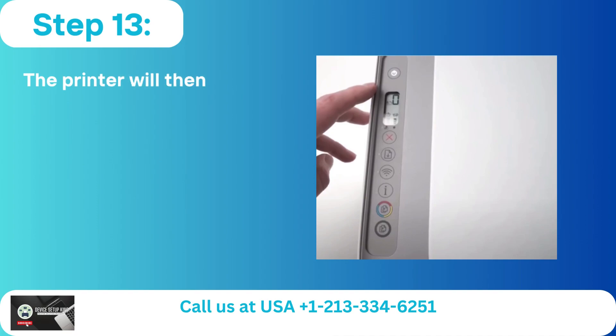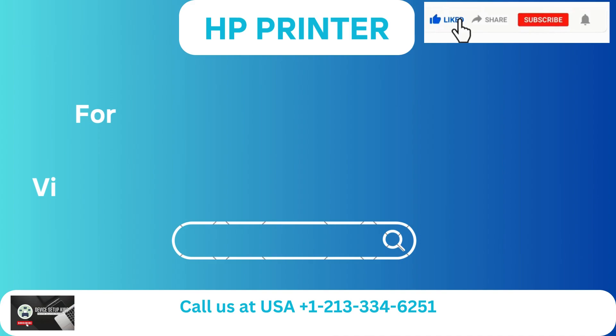Step 13: The printer will then start up again. For more such help and information, visit us at our website.